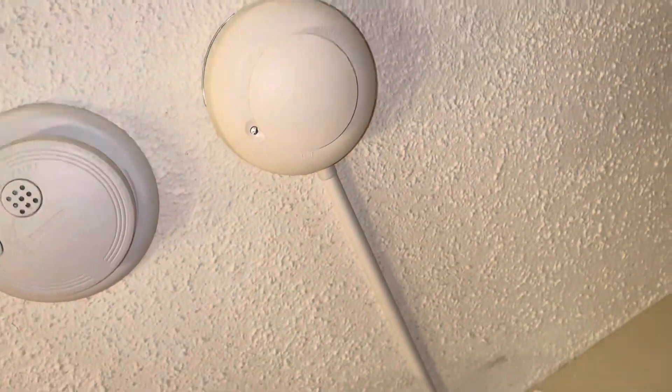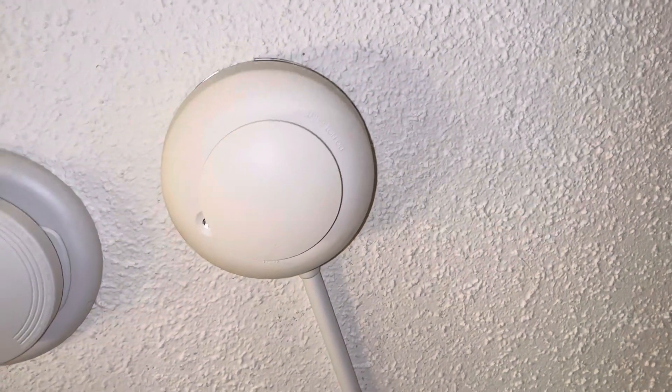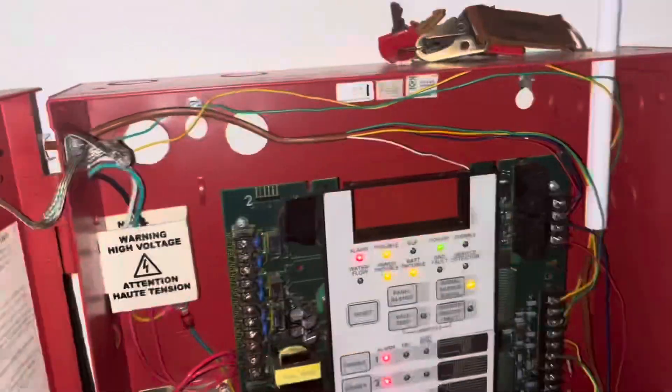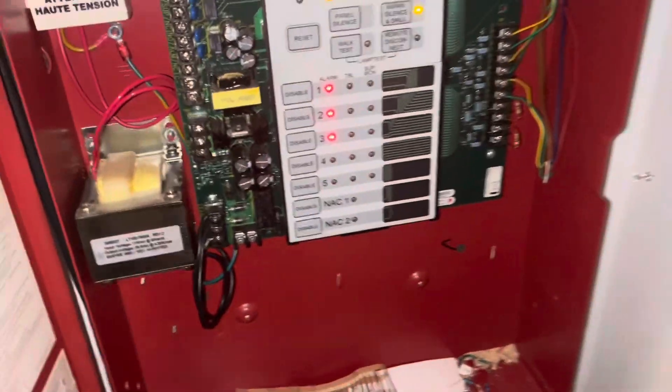There we go. I almost feel like that got louder. As you can see, this smoke detector is activated, and this one is too. This pull station — I just key-activated it.